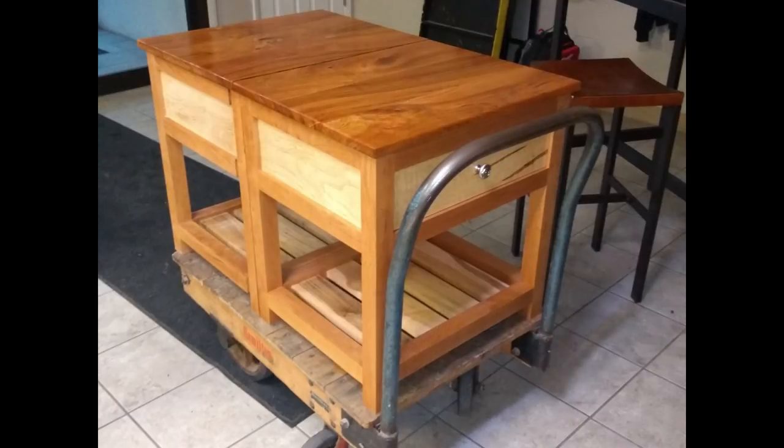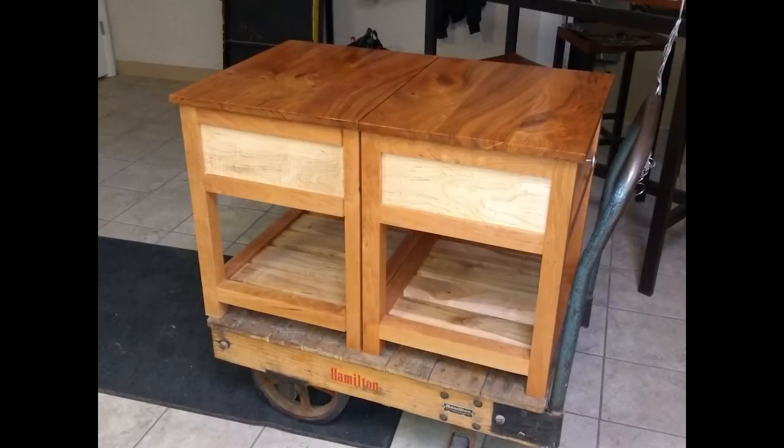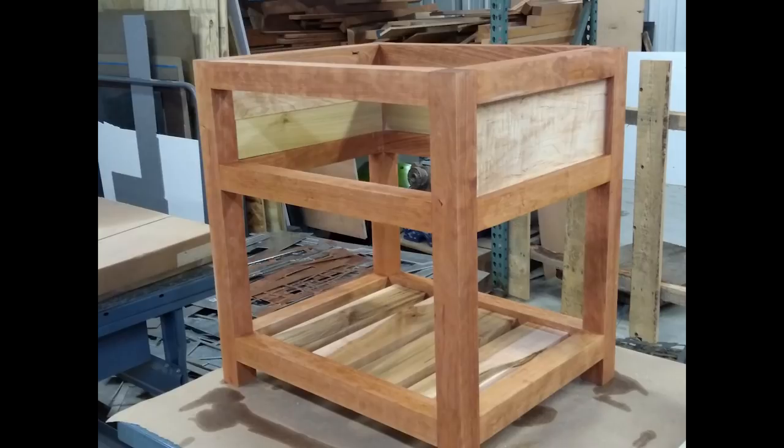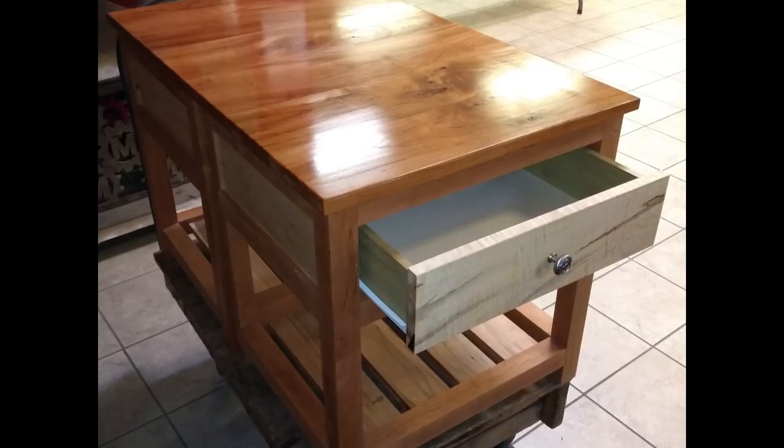Last this week are a pair of nightstands by Floyd. The frame and top are made from cherry and the drawer boxes are made from poplar. The side panels are from some highly figured maple, with the drawer fronts being some crazy figured tiger maple. The slats on the bottom are ambrosia maple. The top and drawer fronts are finished with wipe-on poly and the rest of the piece is finished with tung oil.